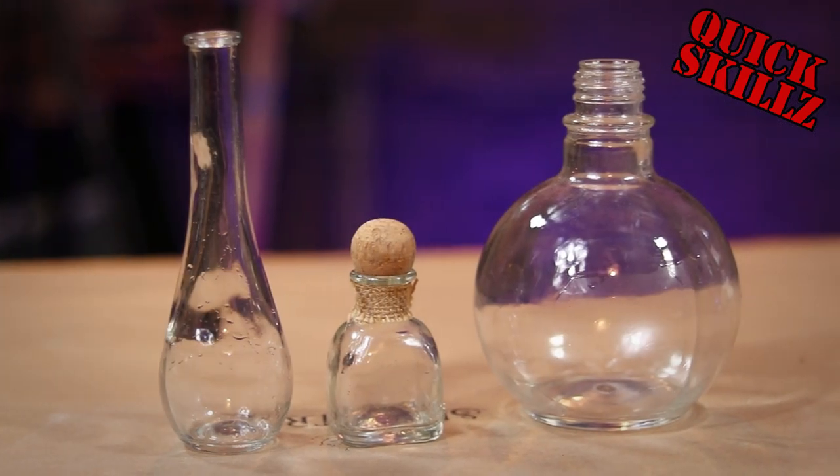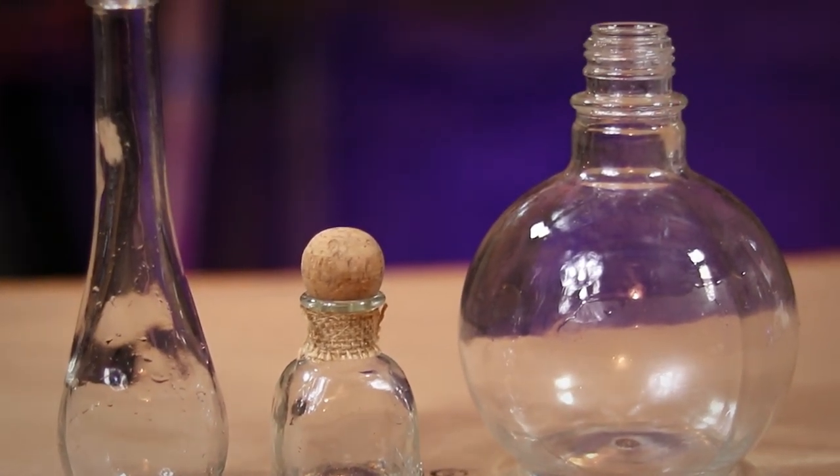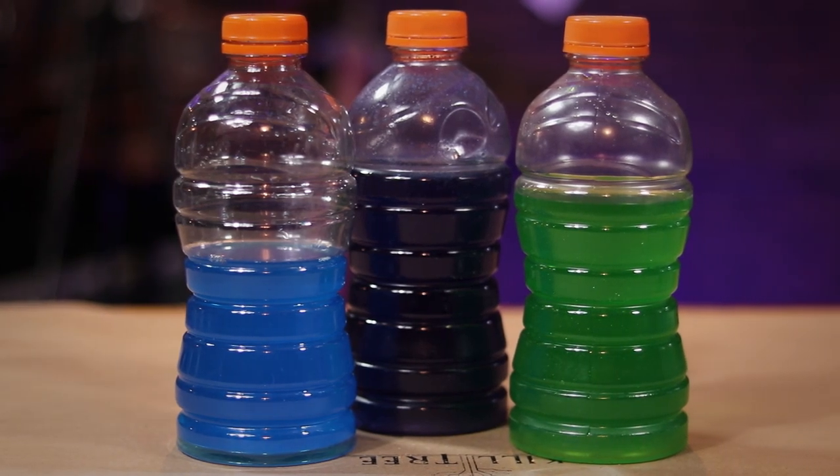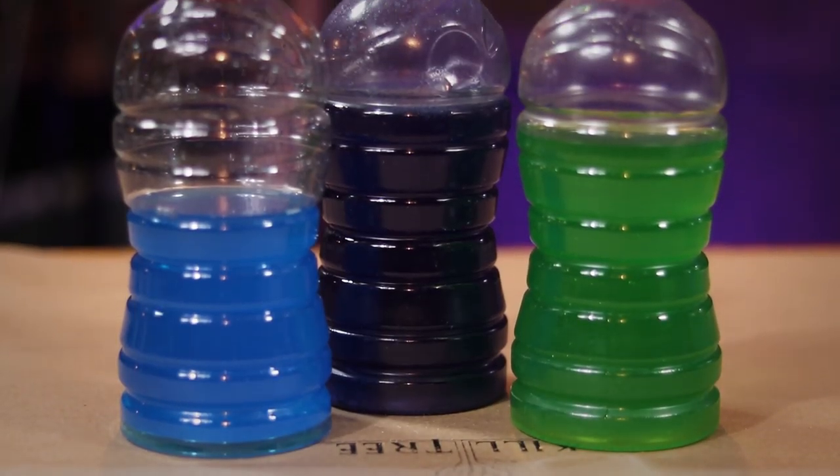For all of the methods I'm about to show, you're going to have to choose out some interesting looking bottles. I'm going to be using some colorful sports drinks for this project, but feel free to use whatever beverage you want.